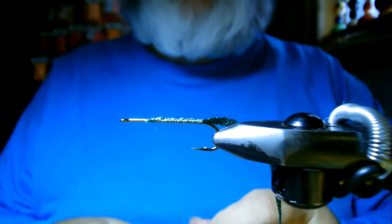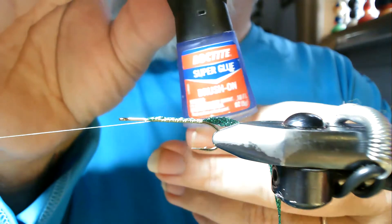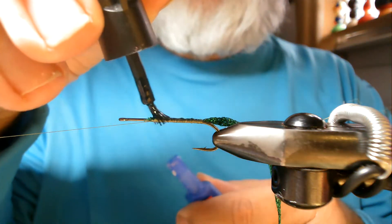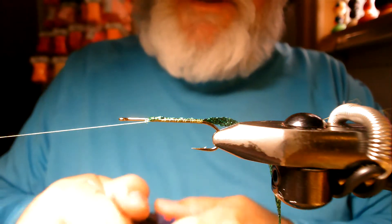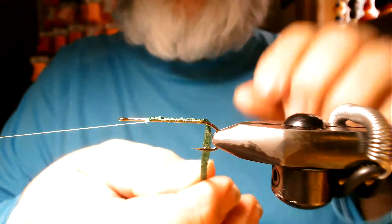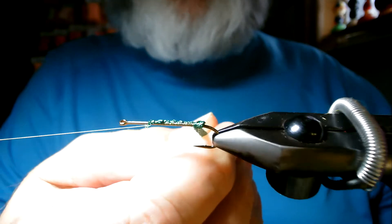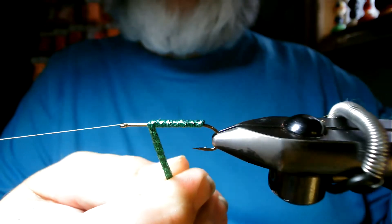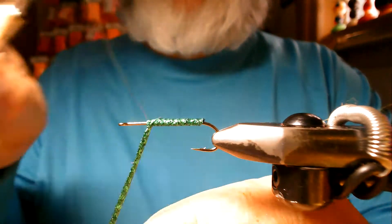I'll tie a half hitch and put my bobbin in the cradle. Before I wrap this, I'm going to put a little bit of adhesive down — a little Loctite brush-on super glue — just a dab down one side and right back down the other. What that does is, you know, fish have some pretty mean teeth, and when they bite they have a tendency to drag. This is just going to increase the longevity of our body. I'll wrap this with each wrap right next to the previous wrap all the way up — there's our emerald green body. Now we'll tie this off.